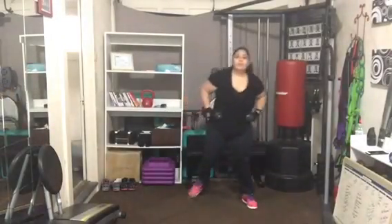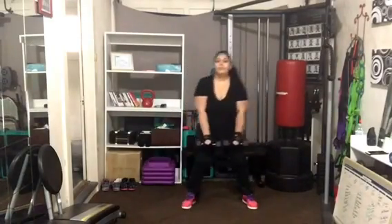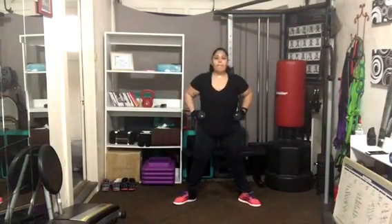Now we're going to go back into that upper back row, adding the weights this time. Reach them down, and give me that row for two counts back. Squeeze back. Lower down. Squeeze — thankful of what works for your body.